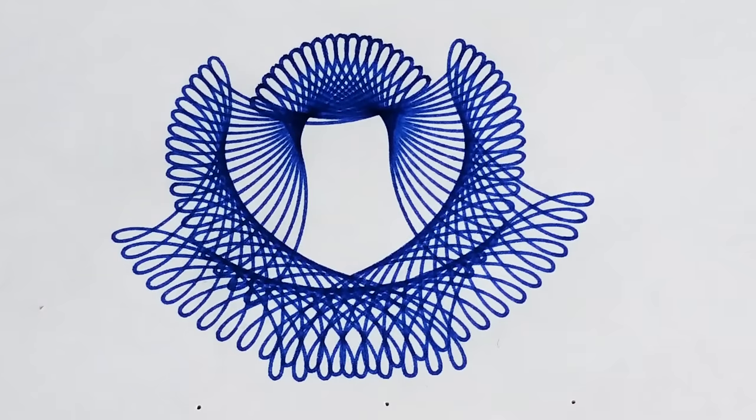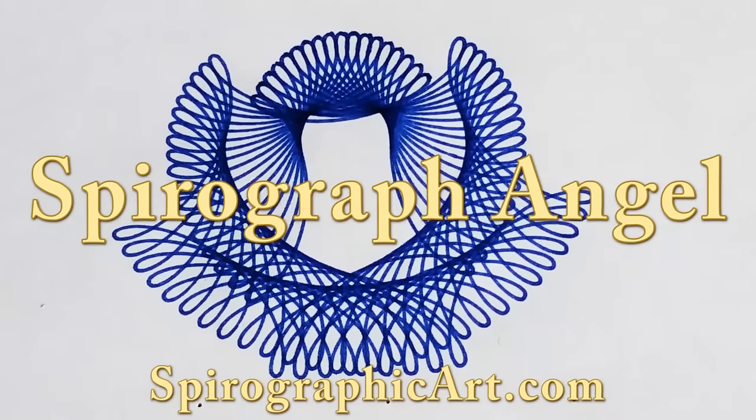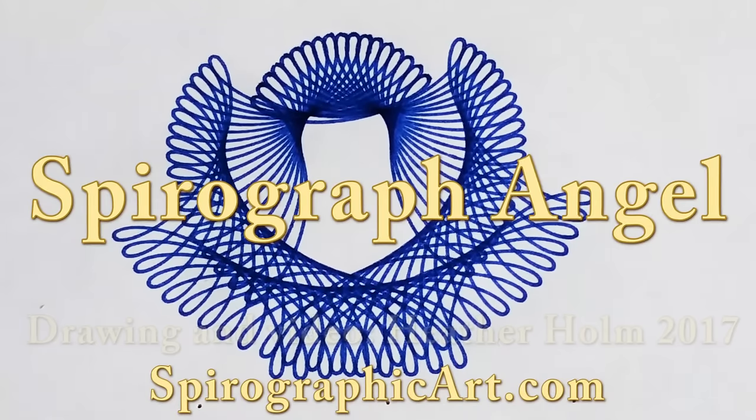Don't forget to subscribe to my channel on YouTube and check out all kinds more Spirograph tips and tricks at spirographicart.com. Thanks, bye.